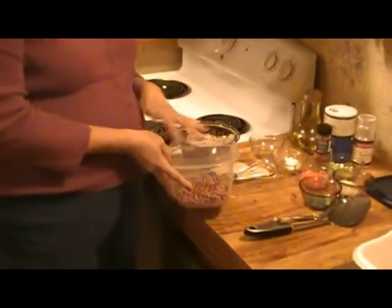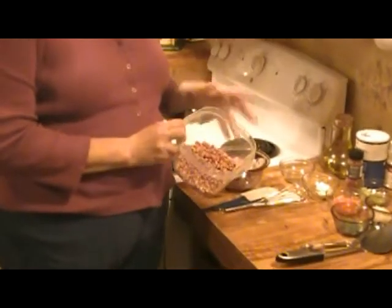Hello. Today we're going to be making black eyed peas salad. What I've got here is one can of black eyed peas — I've rinsed them and drained them.